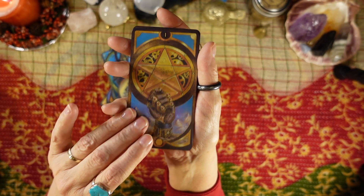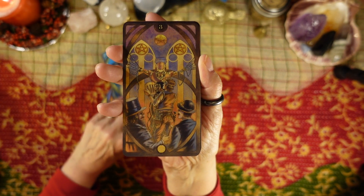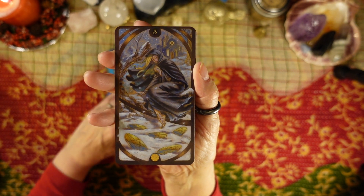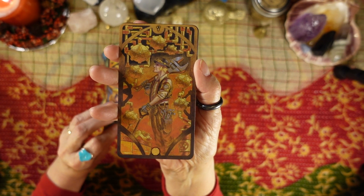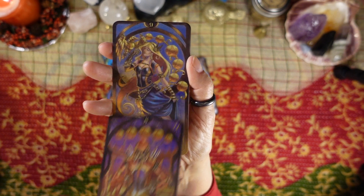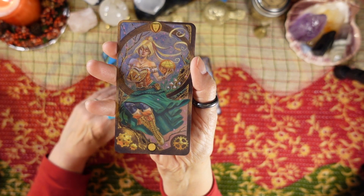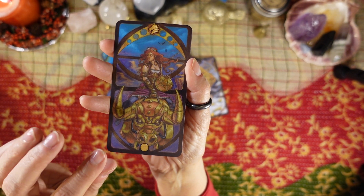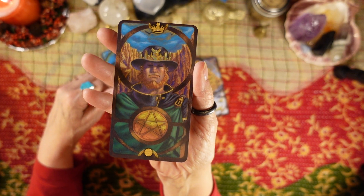Then we have Pentacles. Ace of Pentacles, Two of Pentacles, Three of Pentacles, Four of Pentacles, Five of Pentacles, Six of Pentacles, Seven of Pentacles, Eight of Pentacles, Nine of Pentacles, Ten of Pentacles, Page of Pentacles, Knight of Pentacles, Queen of Pentacles, and King of Pentacles.